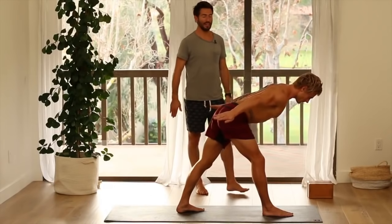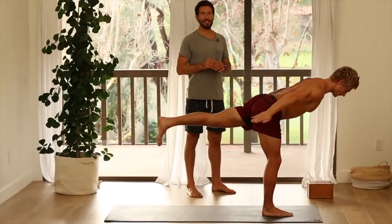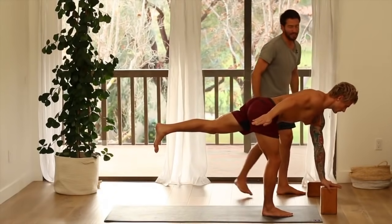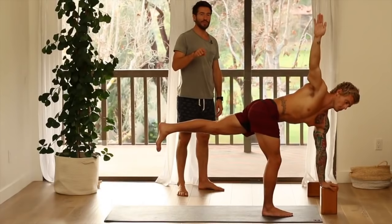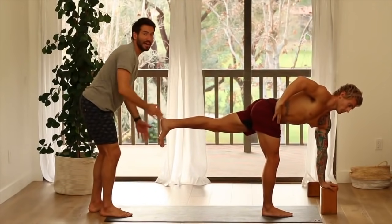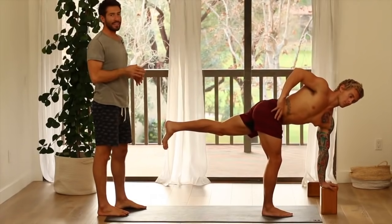Lean right into warrior three. Keep your hips level. Reach to that back leg. Now adding on — lower your left hand down onto the block, right in line with your big toe, and take your right arm up. Let's check ourselves: put your right hand onto your hip. As you reach straight back through your left heel, grow long out through that imaginary line down the middle of your mat. Then start to spin your back ribs, but keep lengthening through that line. Then take your right arm up.